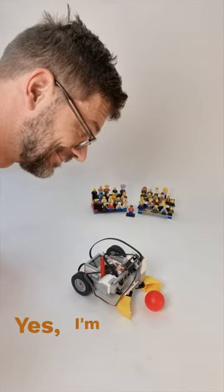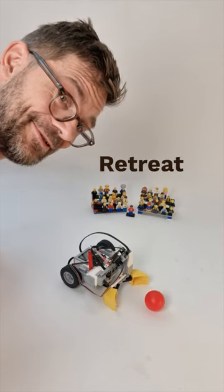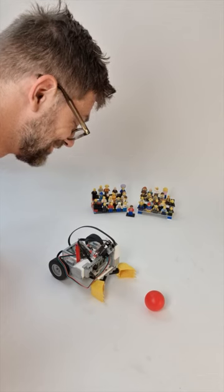Hey Brick. Yes, I'm here. Retreat done. Turn left 90 degrees. Okay, turn left 90 degrees.